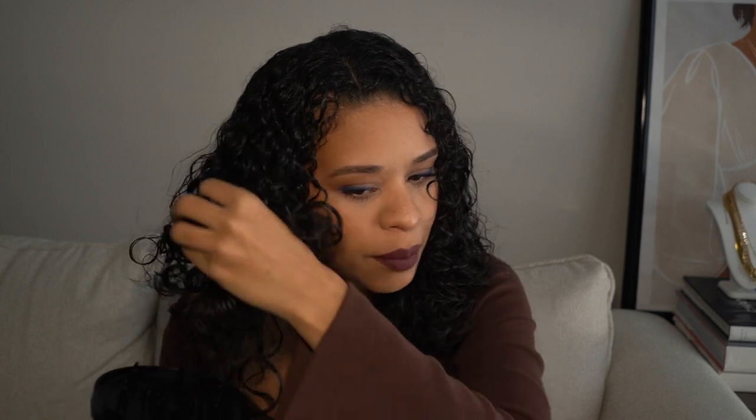I'm going to put the diffuser attachment on the blow dryer and diffuse as we normally would. Starting off on low heat, just letting the air blow on it, and then transitioning into cool air. I'm applying the low heat without touching the hair at all, just to let it dry up a little. Now transitioning into cool air, slowly bunching up the hair and putting it into the diffuser — turning it all the way up high and cool.